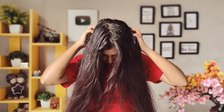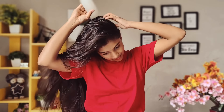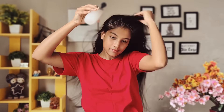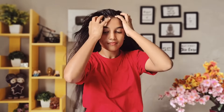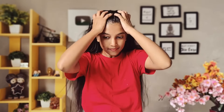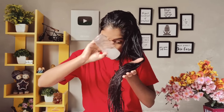Rice water contains carbohydrates, minerals, and vitamins which make your scalp follicles healthy. This is not clinically proven, but it promotes faster growth. With continuous use, I noticed that my hair is shinier, healthier, and stronger. If you use it properly, your hair will definitely grow and your roots will become stronger. There are also amino acids that strengthen your hair roots and make your hair smooth and silky.